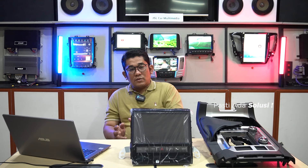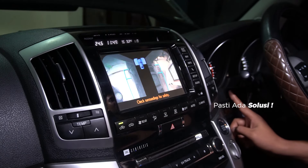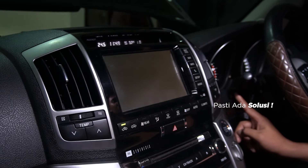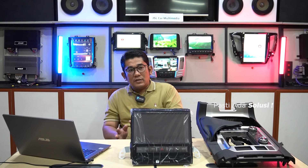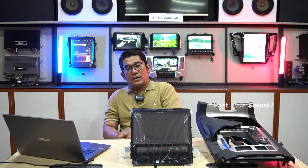Yang kedua adalah sistem premium sound, dimana LC200 ini memiliki JBL audio system yang terdapat amplifier original serta sekitar 16 speaker. Tapi jangan khawatir, dengan GSL ini semua sistem original tetap terintegrasi dengan baik.